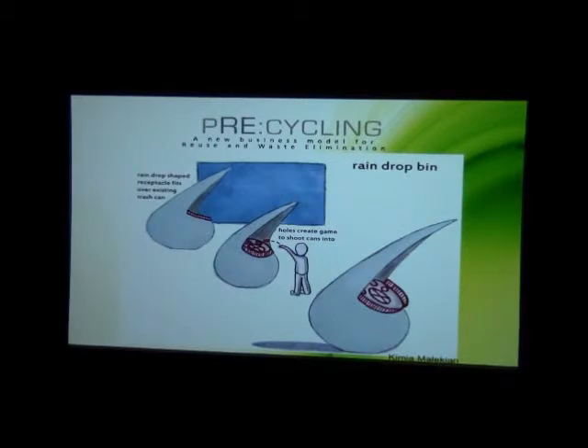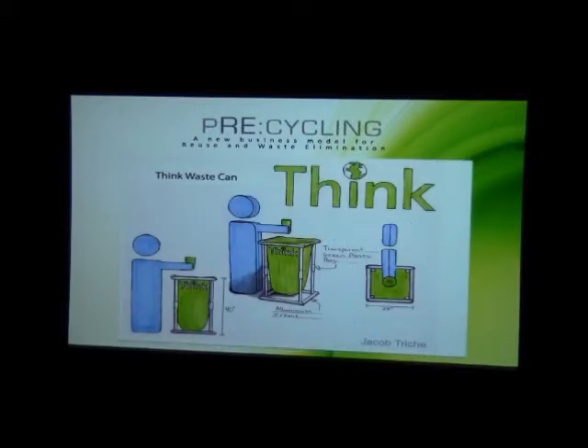This is a red drop bin. The idea is that it fits over the existing trash can — it's a little earth element that draws you in from the side and has holes at the top. You can throw your items in there, and if you miss, it can just roll into the big hole at the bottom.